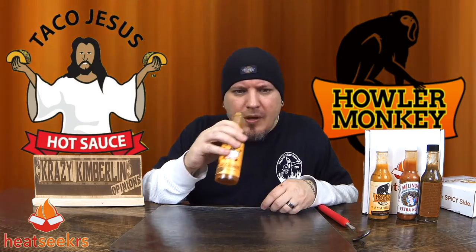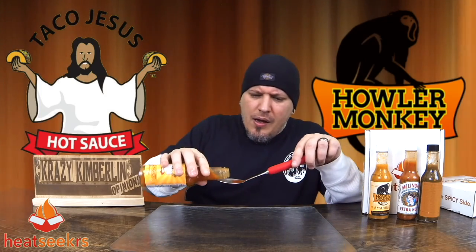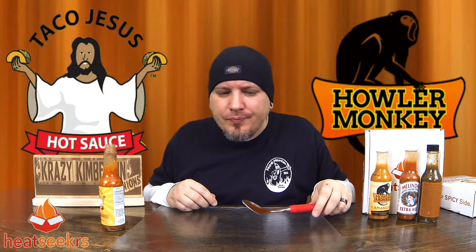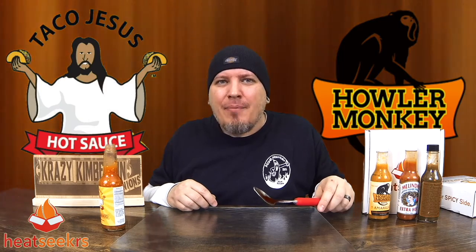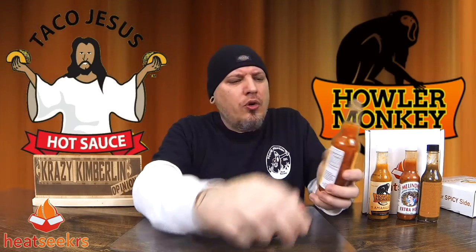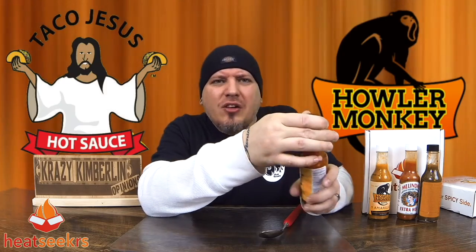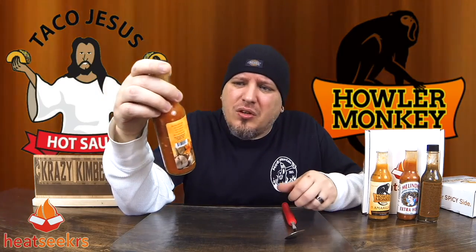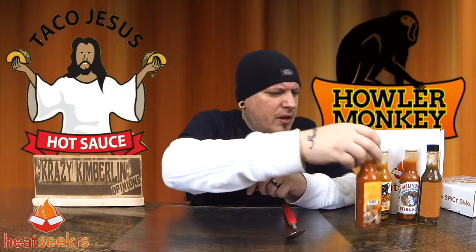Get more of the carrots, habanero, garlic. Woo, that one's hefty. Mmm, whoa. I feel like I've been blessed. This one's super duper awesome. The first thing that doesn't come to mind is tacos when I taste this — it would be good on tacos, but man, after tasting this, you could really use it on anything. It's made by Taco Jesus — I'd put it on wings or anything, really. Just good stuff. Little habanero burn in there with the garlic. Heat Seekers, man — awesome service. Thank you for sending these out.